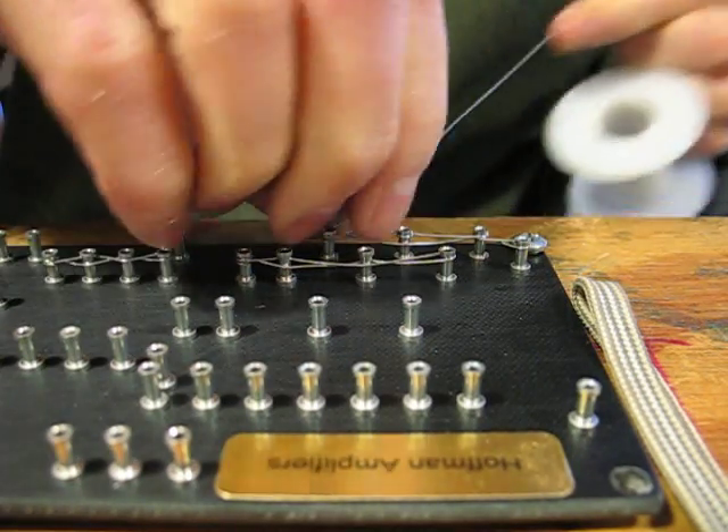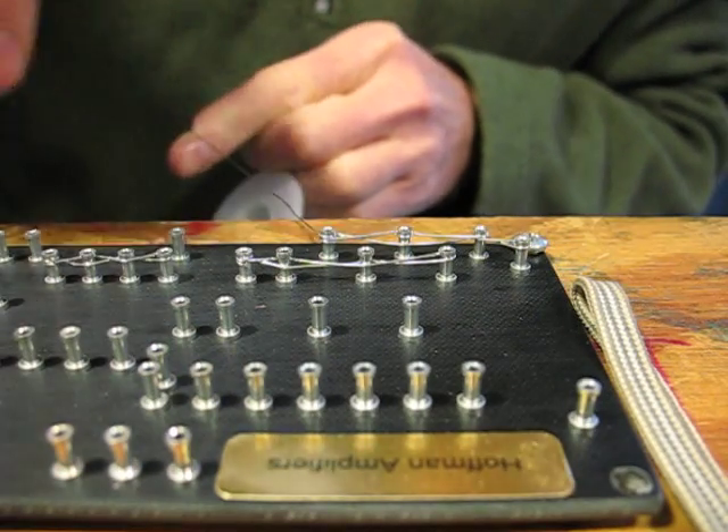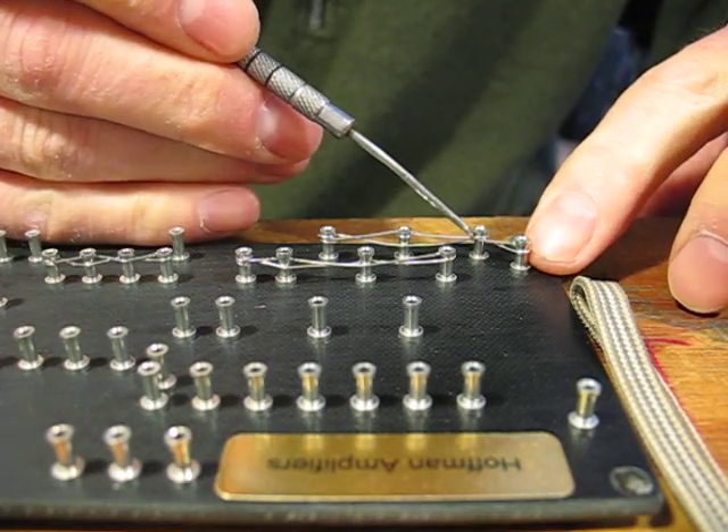Come down the end, make a loop around, nip it off. Use a little tool like this dental pick.